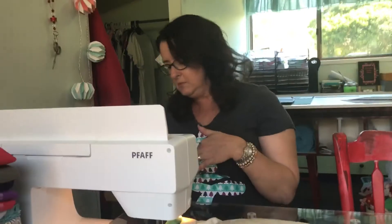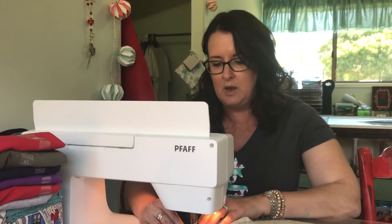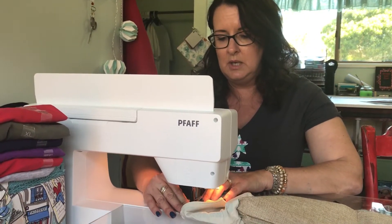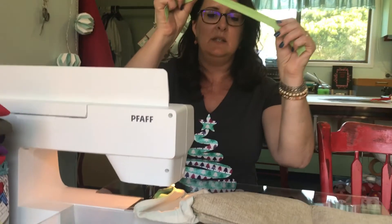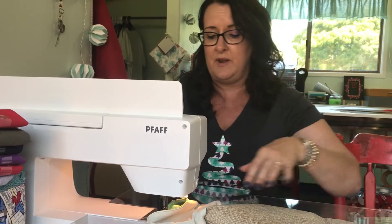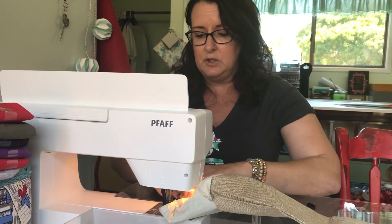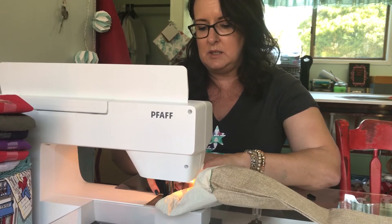I have bought these Christmas stockings in bulk, but I've got plain ones that I want to tizzy up a little bit, so I'm just adding some bias binding around the edge. I have store-bought bias binding — you can get all sorts of colors. We've got blues here, or you can make your own out of fabrics.